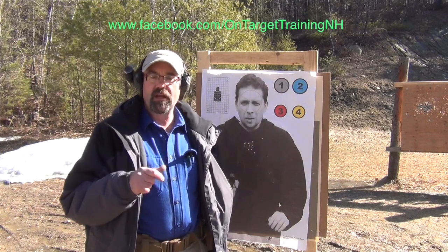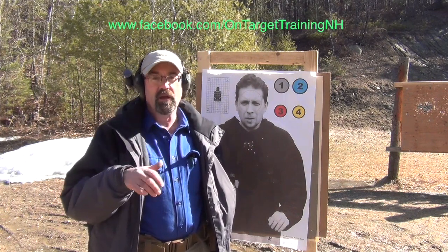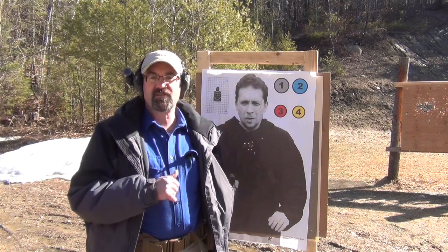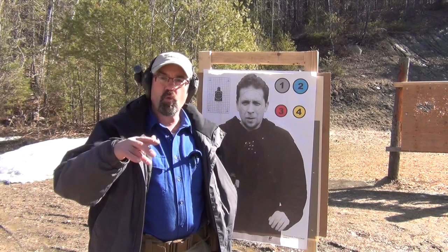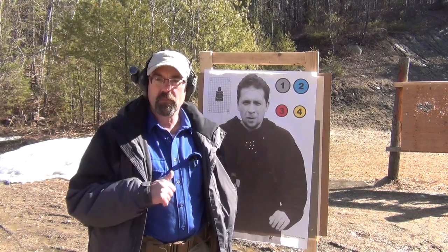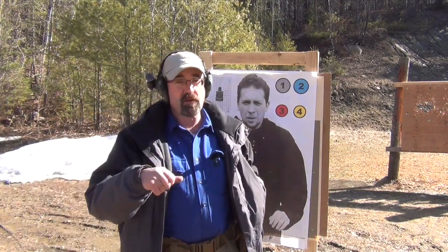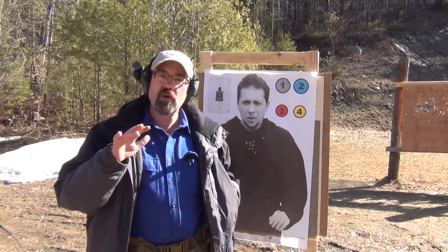The advantage of this type of training is it forces you to concentrate on a couple of different things, therefore developing additional skills. We'll also show you this same drill using a set of six steel plates, one through six, and my training partner will simply call off a sequence that I have to fire in. The other advantage is the person calling these numbers may call only one number, four numbers, or two numbers — you have no idea.